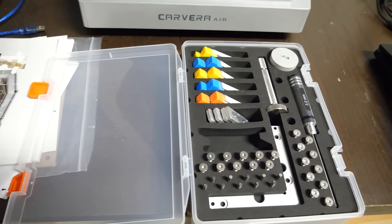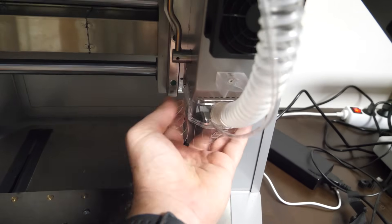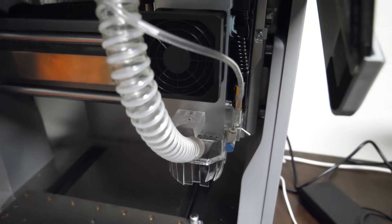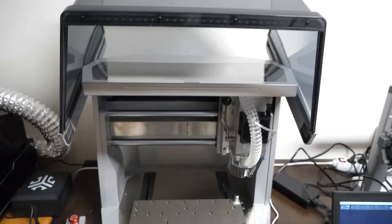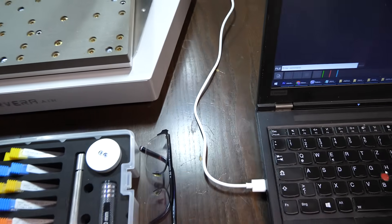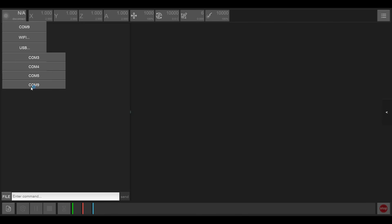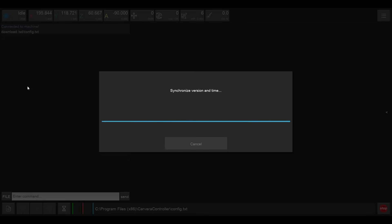Here's the tool kit we will use most of the time. There's not much assembly needed — the magnetic dust shoe snaps in place automatically, and the air-assist tube needs to be connected, that's pretty much all. I turned the device on, it came alive, and I chose USB for the connection — I know, I'm old school — but it can also connect via WiFi, and there's even a phone/tablet mode with a built-in holder. I selected the appropriate COM port and we were online.